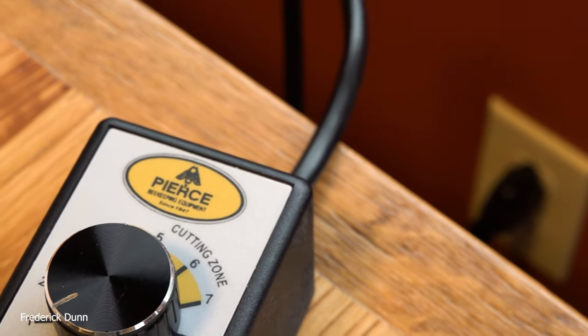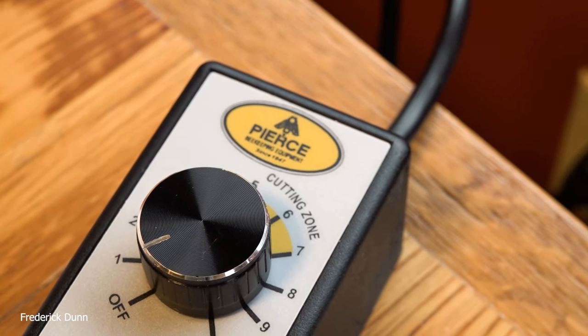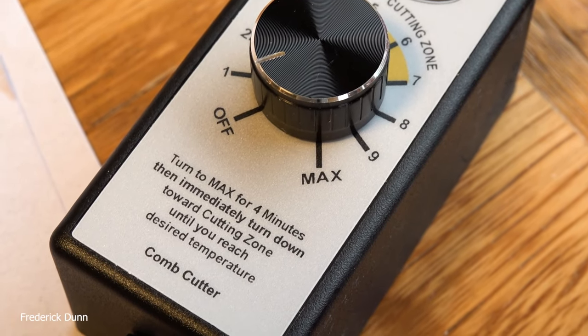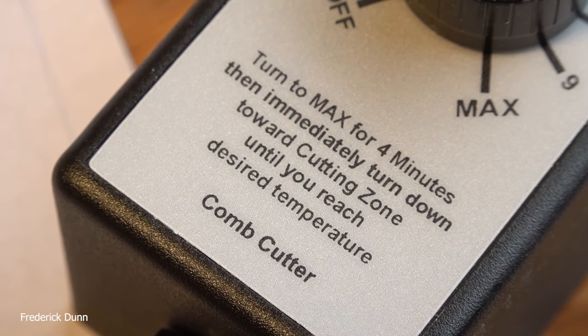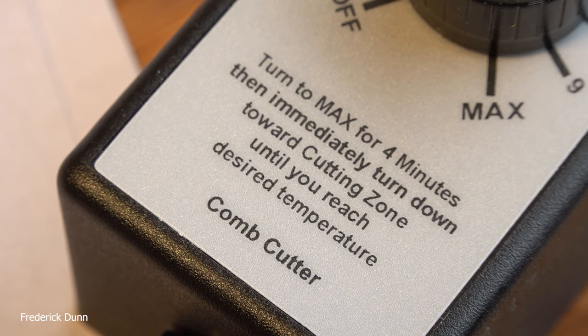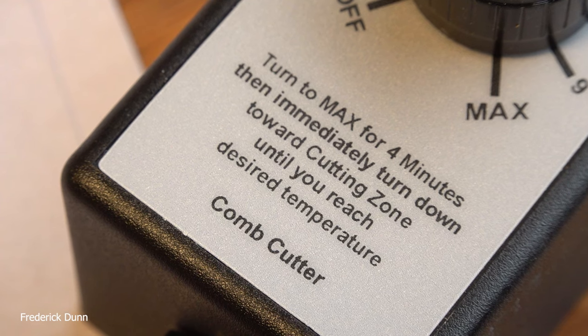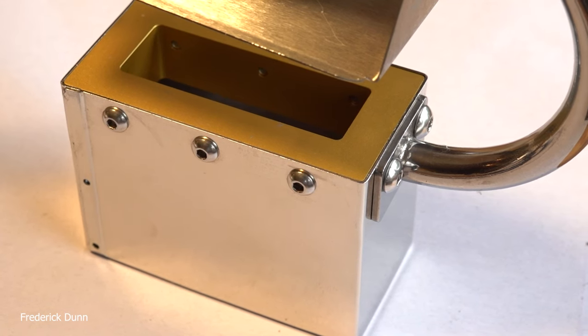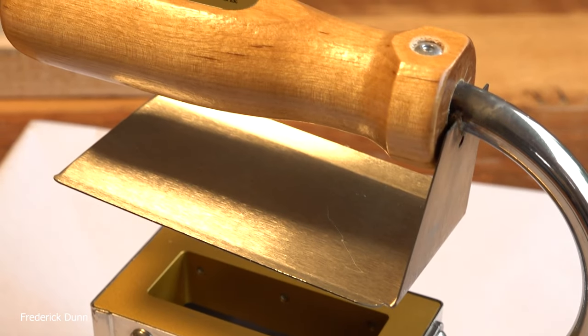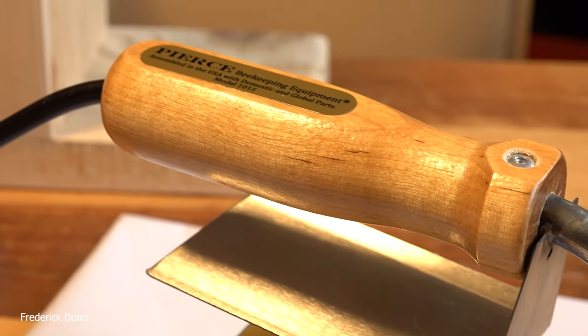Comb honey is really popular. I'm going to use the Pierce Comb Cutter — they have two different sizes, I have them both. This is the two-by-four; there's also a four-by-four. The instructions say to turn it on max for four minutes and then immediately turn it down toward the cutting zone. These things are really well made, 100% made in the United States of America.